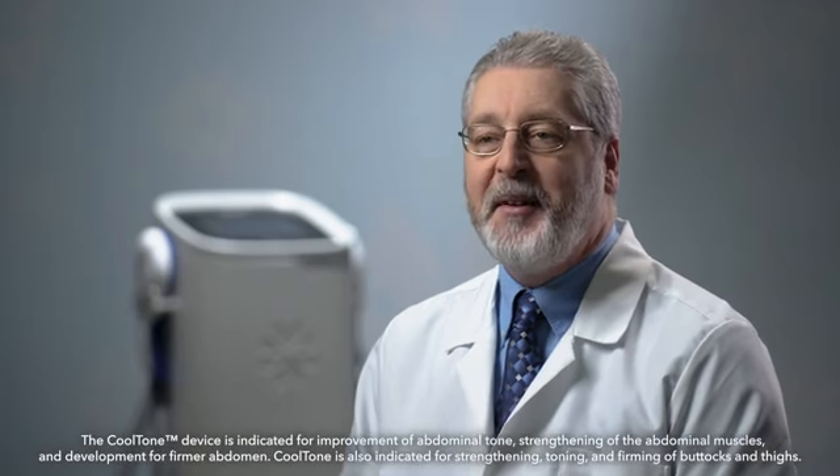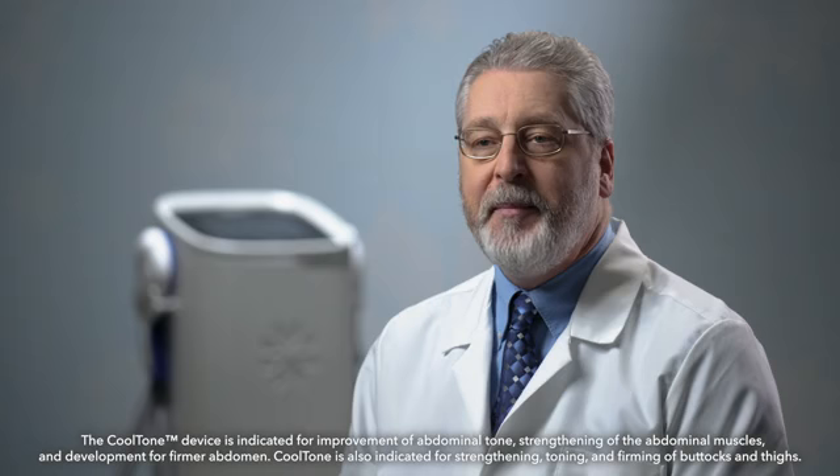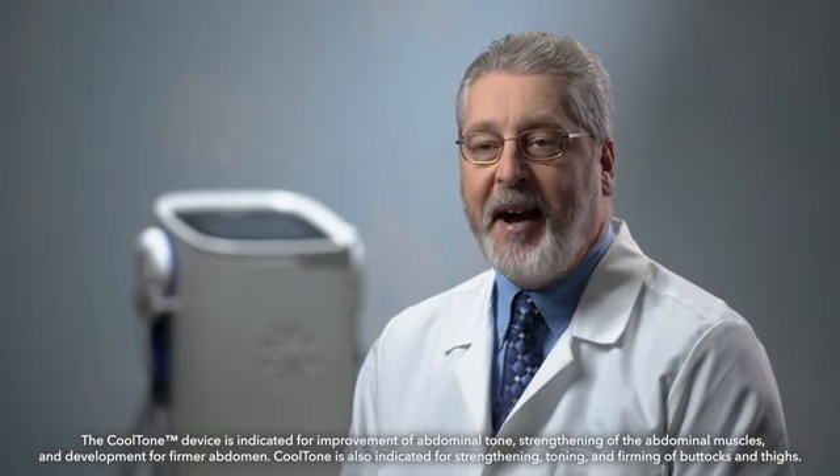CoolTone uses electromagnetic muscle stimulation, also known as MMS, to trigger muscle contractions that strengthen, tone, and firm the abdomen, buttocks, and thighs.